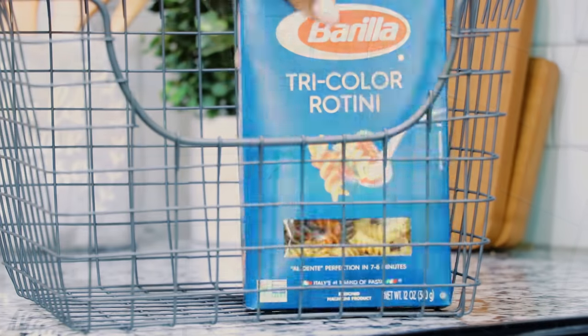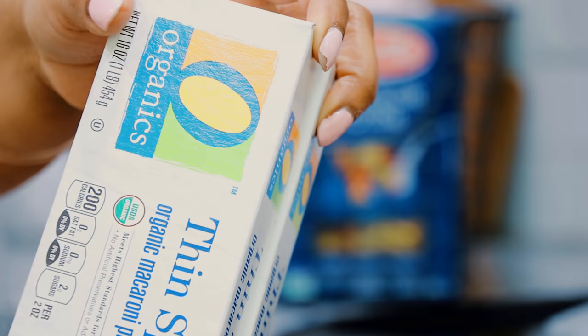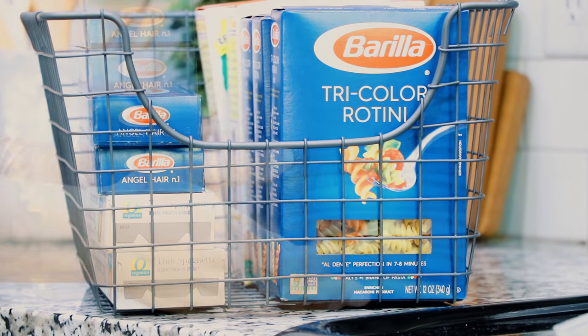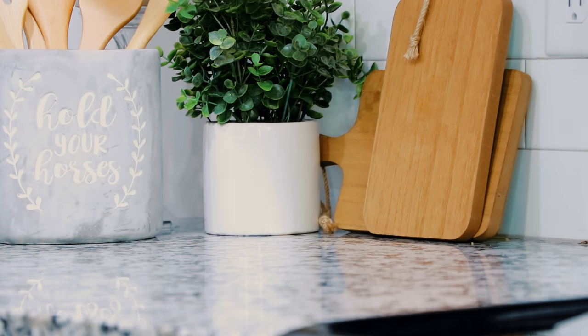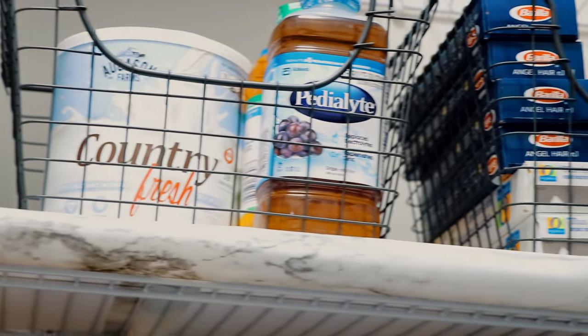I use these scoop baskets — also from Walmart.com, I'll link everything in the description box. I use them on the very top shelf for all of our backup supplies: extra boxes of things and items not in a container. They were also perfect for protein shakes and bigger items since they're pretty large. I also like using them for miscellaneous items where I'm not going to have a whole bin of croutons or honey — just little miscellaneous things. I added those on the very top shelf.